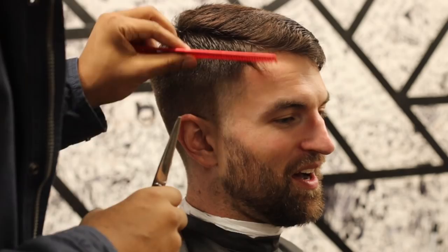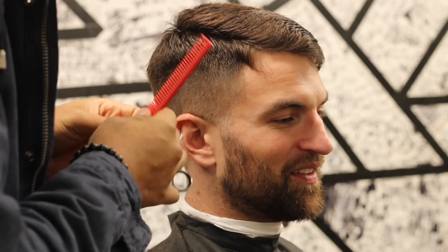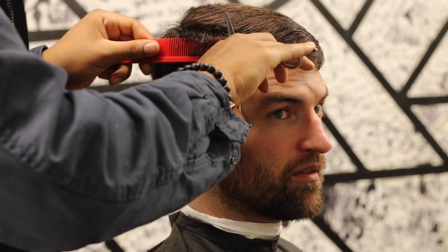To keep that soft look consistent, I'm going to be doing shear over comb work instead of clipper over comb. Clipper over comb typically promotes more of a straight, boxy look. With shear over comb I get to curve into the hair — you can do that with clipper over comb as well, but it's easier for me this way. It's really easy to blend into bulk.